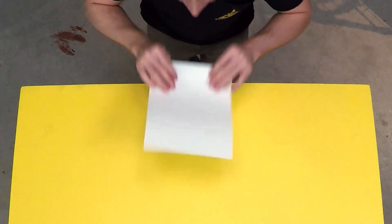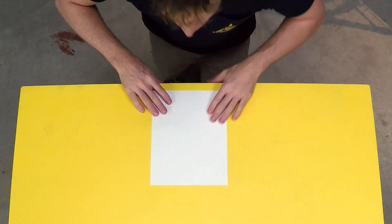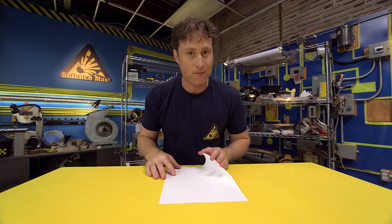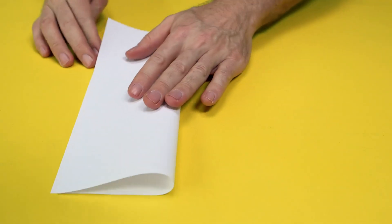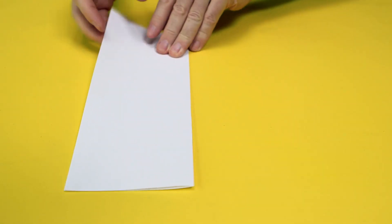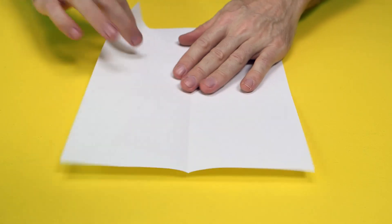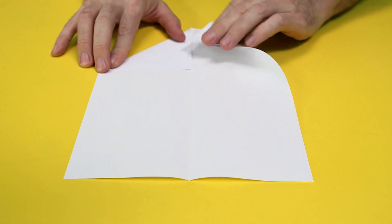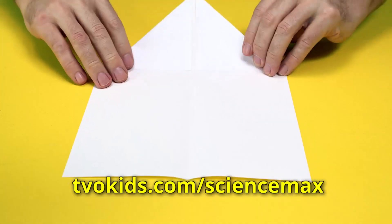We are going to do a paper airplane which actually holds the Guinness World Record for the longest paper airplane flight. Pretty cool, huh? First, you fold the paper in half like this, but then you open it back up again, and then you fold in the corners like this. Now, don't worry if this is really, really fast because you have all the instructions on our website.